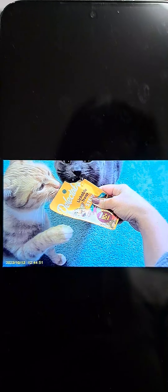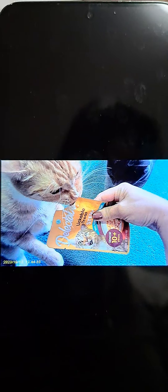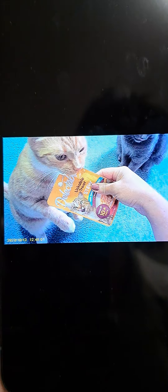I was giving treats to my cat, and the footage is really clear. I still need to download it and upload it to my YouTube. It's really cool and really clear — I love it.